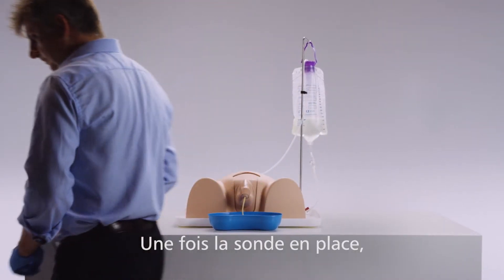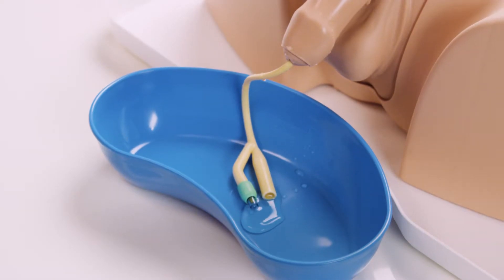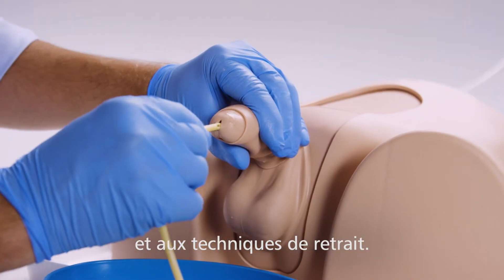Once the catheter is in place, fluid management can be practiced with the fluid bag and stand, providing a pressurized flow. Trainees can also practice the technique of withdrawal.